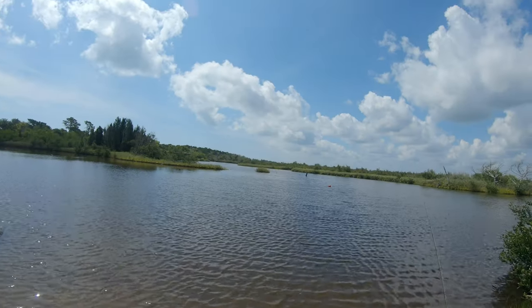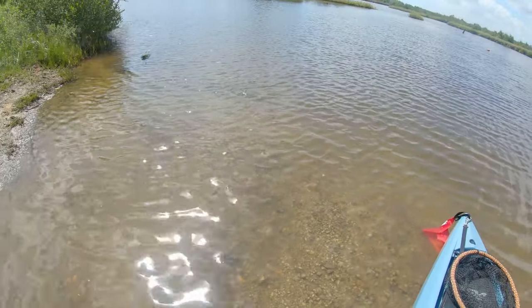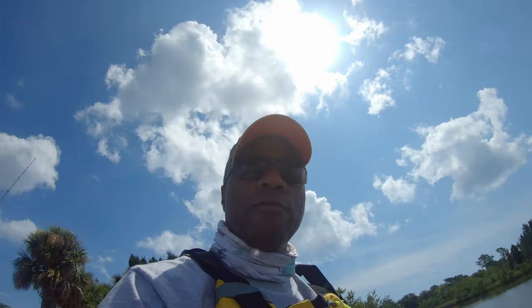Hi everybody. As you can tell, it is a gorgeous day. We're right at the top of high tide. The water is fairly clear, a little tea stained, but it should be perfect for two of the baits that we're going to try today.